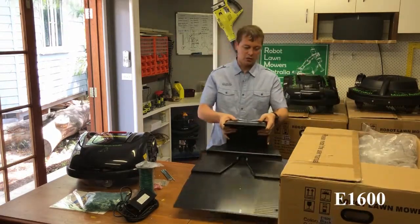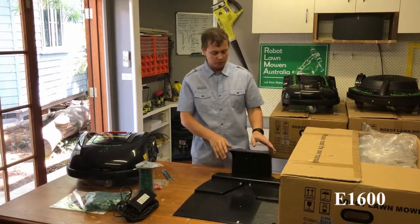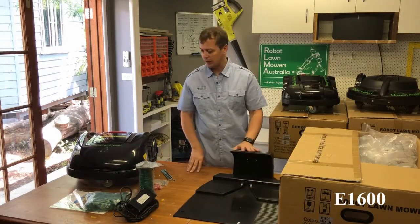This charge station is rated IP54 — it's actually pretty good. It's weatherproof, so it doesn't require a cover over the top.